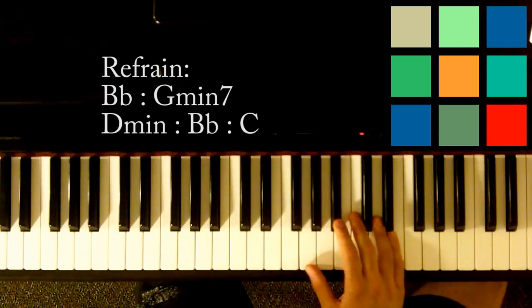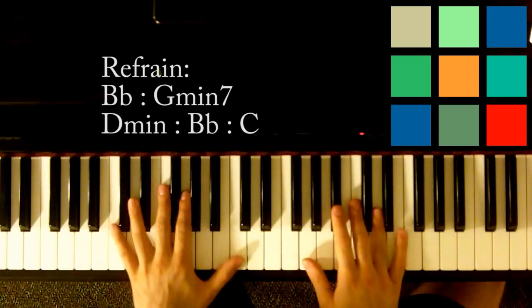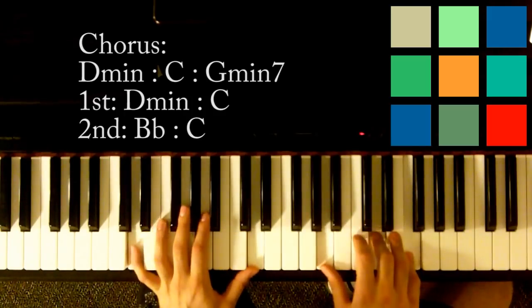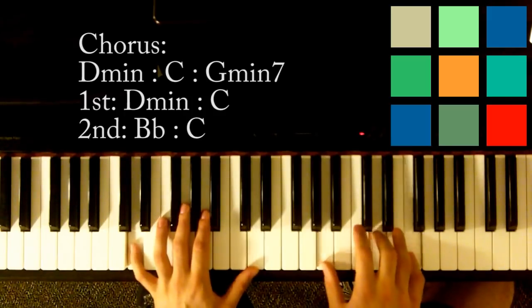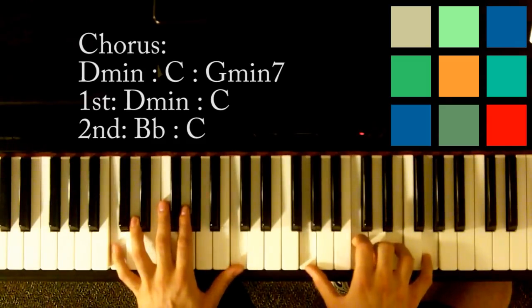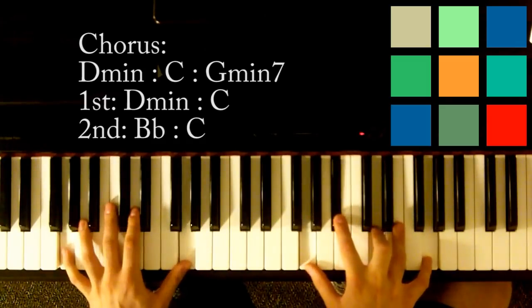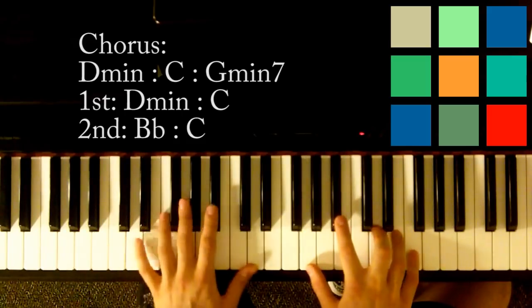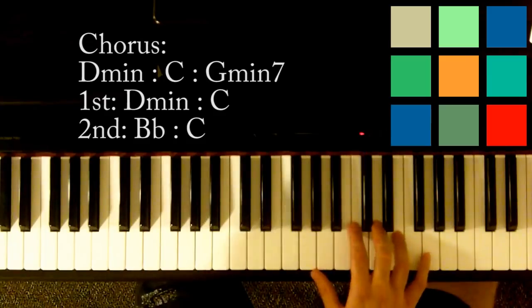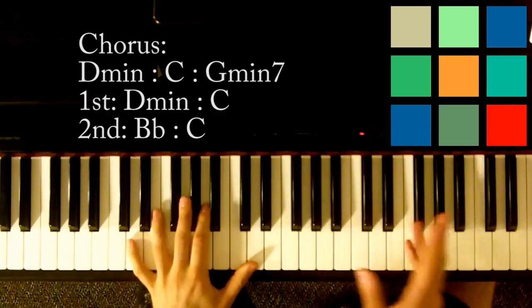Now we're into the chorus, moving pretty fast. 'I set fire to the rain, watch it burn as I touch your face. When I scream, do do do. You love your name.' The chorus has two halves with a slightly different ending for the first and second half.